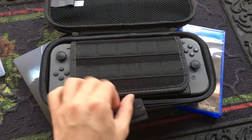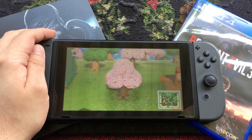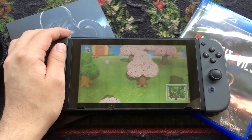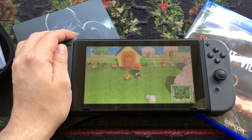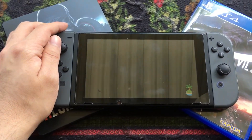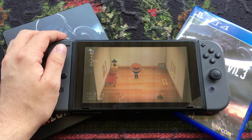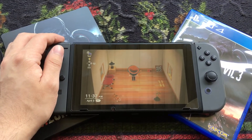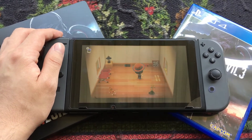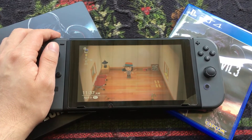Here is my Switch. Here is my town so far — I'm about to get the museum pretty soon and I'm honestly having a lot of fun. Here is the inside of my house; I know it's not much but it's only because I've been playing for about two days now. I'm glad that I bought my Switch from my cousin, and I kind of regret not hooking it up a long time ago.